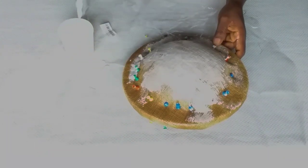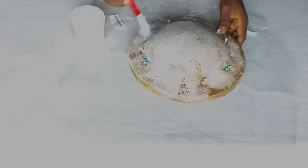Now I have started applying my stiffener. Please apply your stiffener very, very well. Don't be stingy with your stiffener — apply it very, very well so that you can have a very good result. Otherwise, the hat or fascinator may get damaged over time.